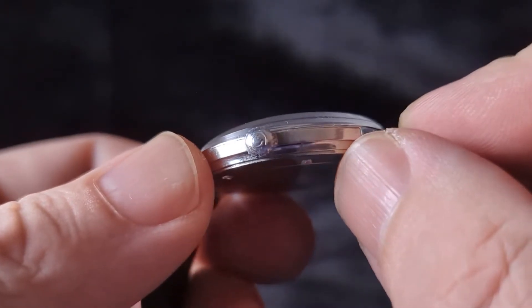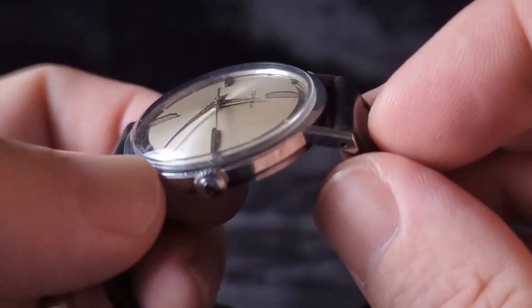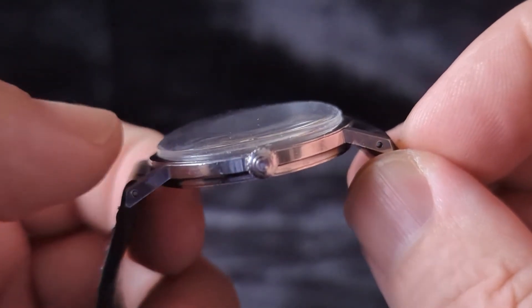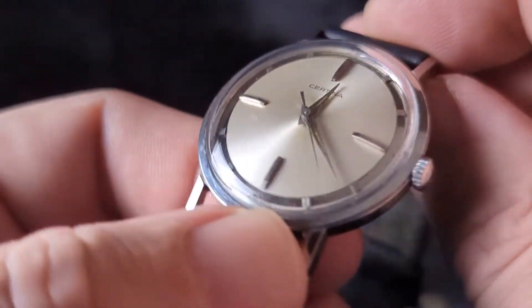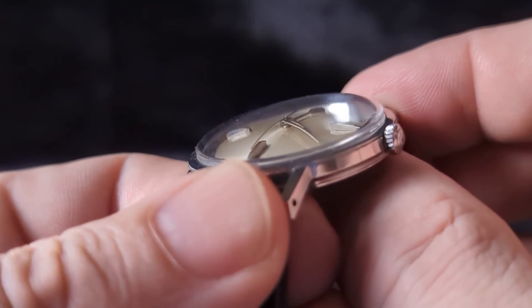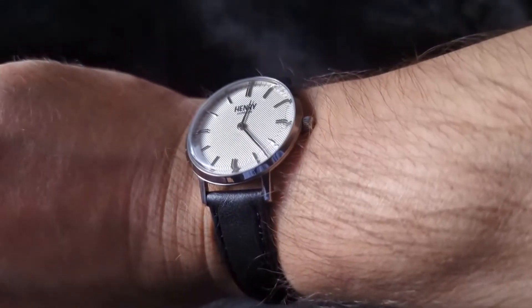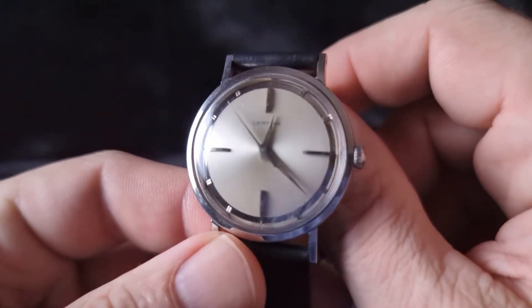You can see that the crown is signed. It kind of has a similar bezel to my Enicar, where it's just flat sitting below the crystal. Very cool. And this crystal distorts really nicely. So let me take off my Henry London and we'll see what this watch is like when it's on your wrist.